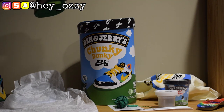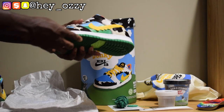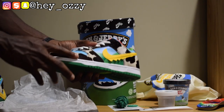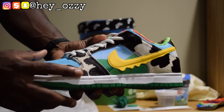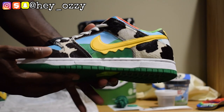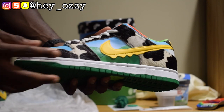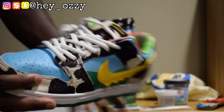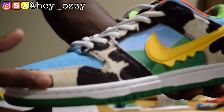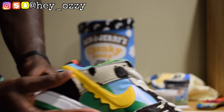This is a size 11. I'd say go true to size for Nike SBs. It's a low top and it has like this synthetic horse hair material — not cow skin, it just has the cow spots design, but the material is like synthetic horse hair. It's soft and supple. Great quality shoe.